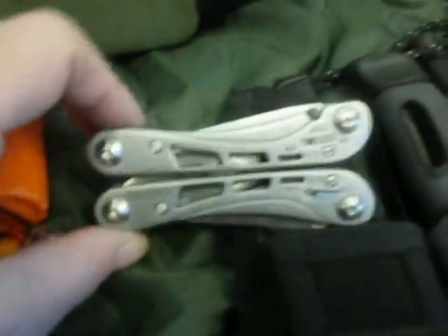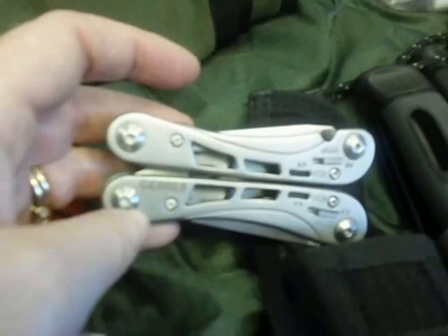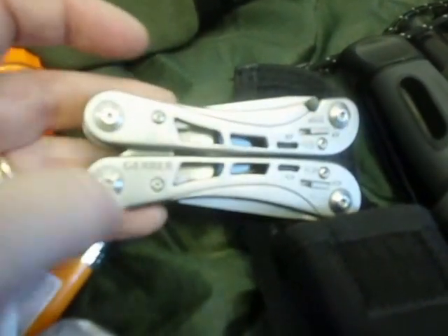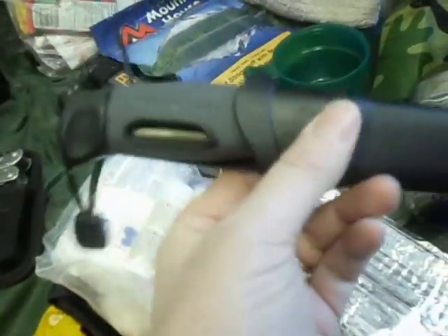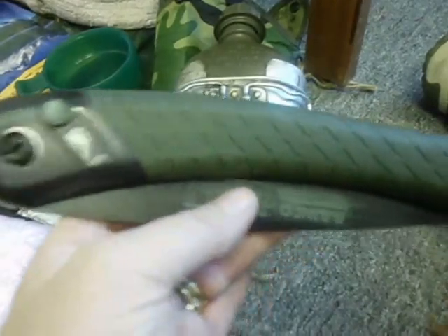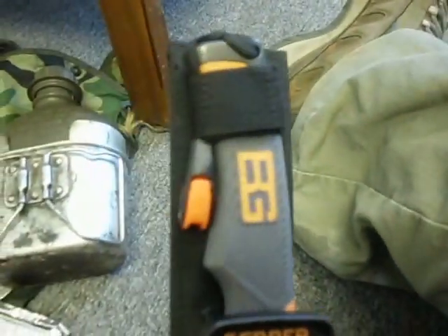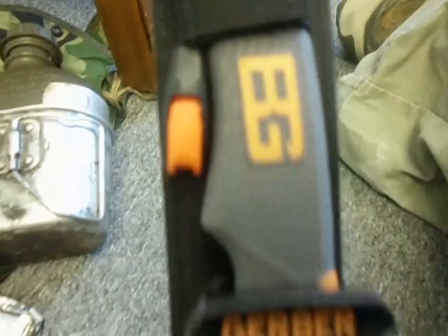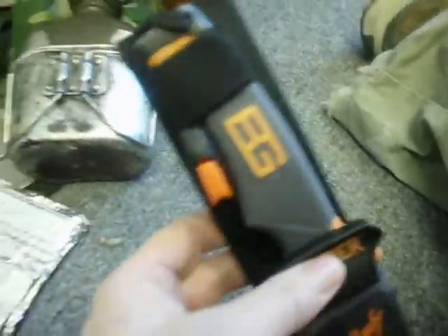I've got my tools over here. My Gerber Suspension multi-tool — I don't often keep one in my kit but in wintertime I find moving pots on and off the stove is a little bit easier with it. My main hiking knife is the Mora Light My Fire Fire Knife, which has a ferro rod built into the handle. Love this knife — use it all the time. Also my Bahco Laplander saw, a great folding lightweight saw, perfect for processing firewood. And I've got my Bear Grylls Ultimate Survival knife that I basically only use to baton wood. I'm probably going to upgrade and move my hatchet in, but for now that's my chopper.